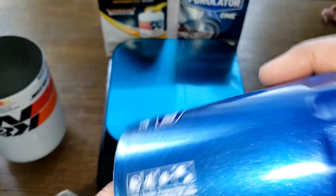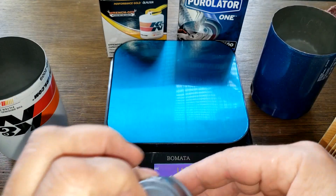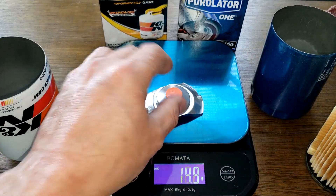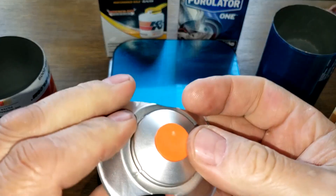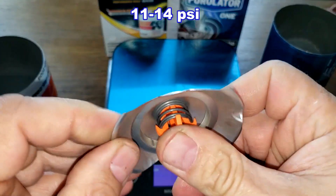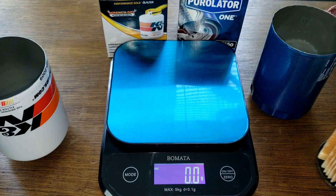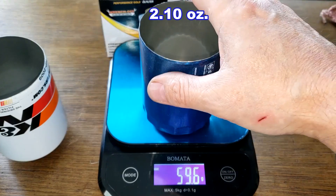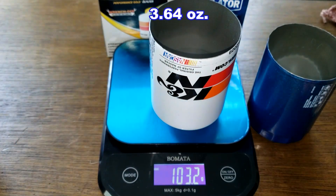The Purolator 1 has a stamped leaf spring bypass valve weighing 7.9 grams. The K&N has a combo bypass valve weighing 9.1 grams with a setting of 11 to 14 psi. Weighing the cans: the Purolator 1 can weighs 59.6 grams, while the K&N can is a lot thicker at 103.2 grams — a huge difference.